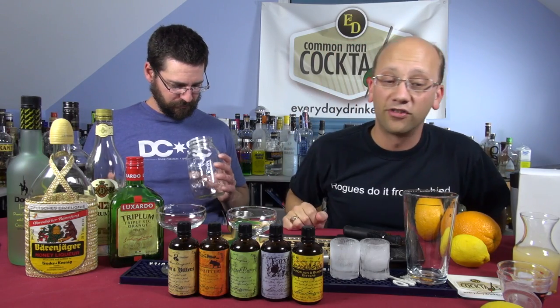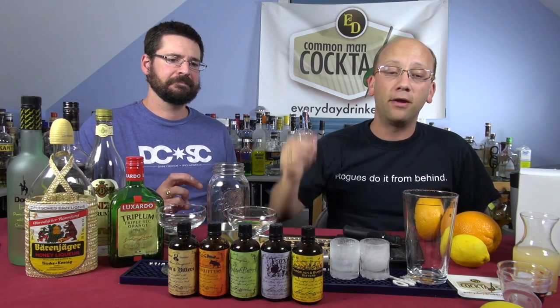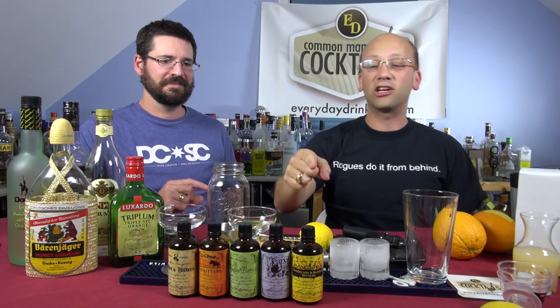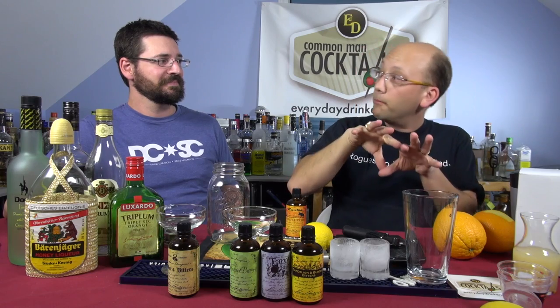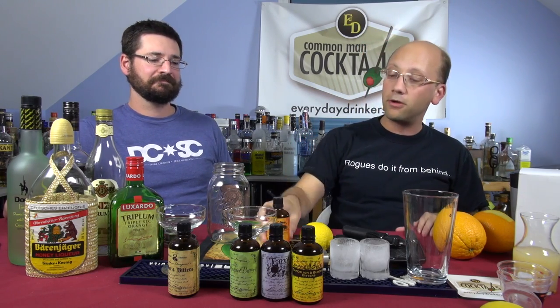You can use a mason shaker — that thing's epic. And I will stir the Spanish Bee: one and a half ounces of citrus rum, one ounce of Baron Jaeger, a quarter ounce of Spanish bitters, garnished with a lemon peel. I've got lemons, limes, oranges everywhere. You're going to make two ounces of white rum, an ounce of triple sec, a dash of Spanish bitters — look, they both have Spanish bitters — and a splash of black strap.